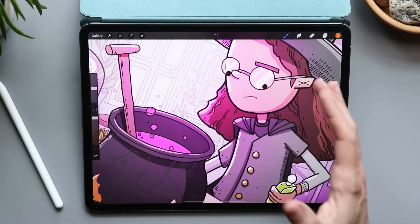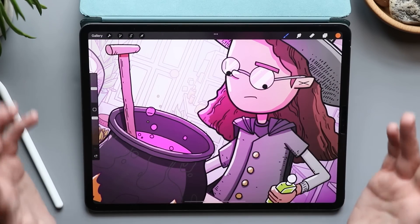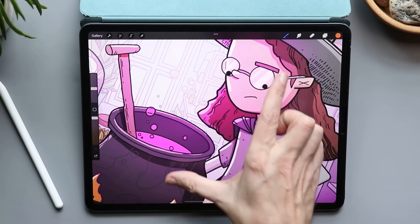If you've been moving in and out, rotating, and just want the canvas to snap back to its original size, take two fingers and pinch in quickly.